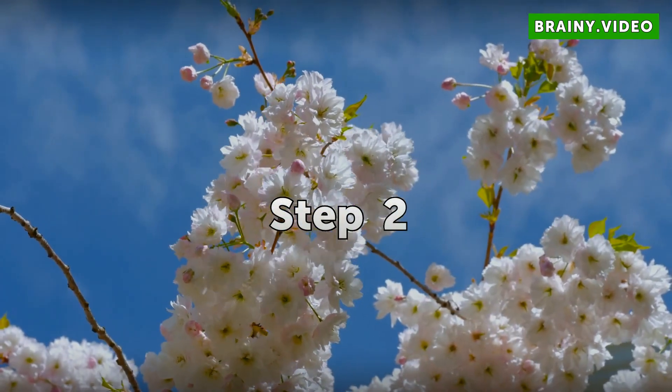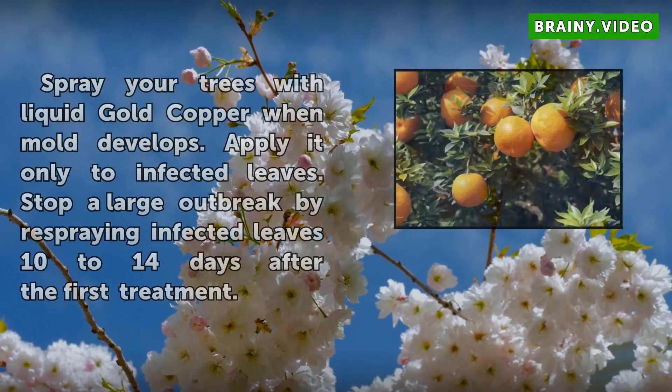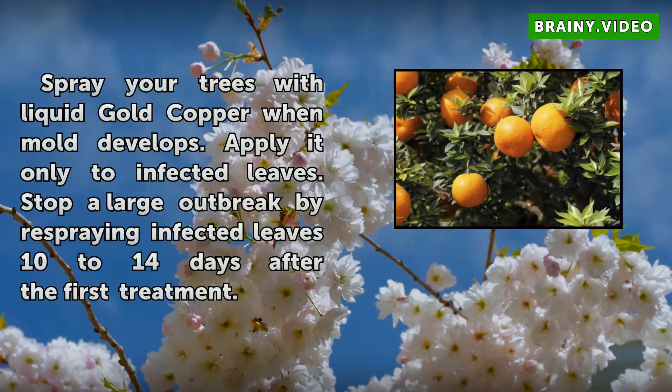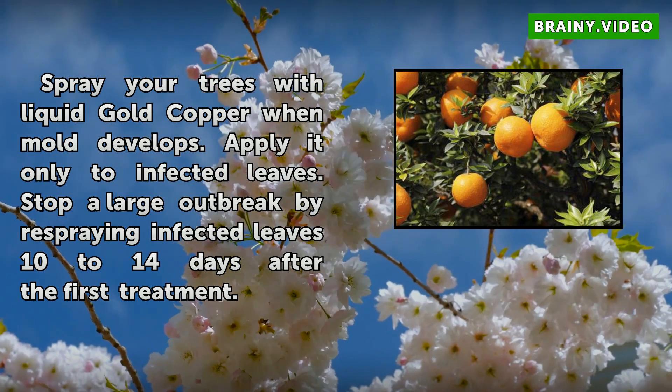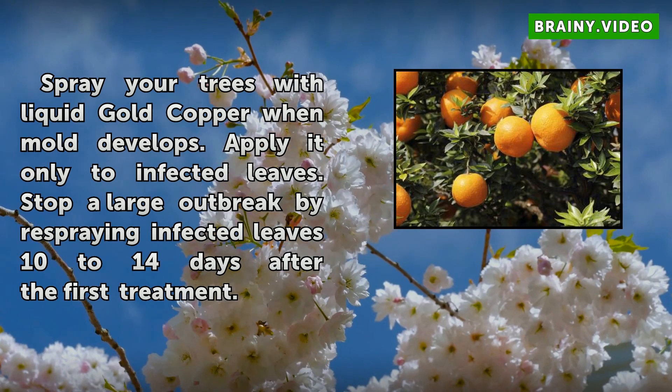Step 2: Spray your trees with Liquid Gold Copper when mold develops. Apply it only to infected leaves. Stop a large outbreak by respraying infected leaves 10 to 14 days after the first treatment.